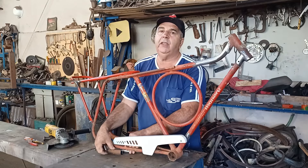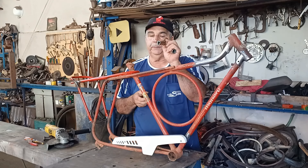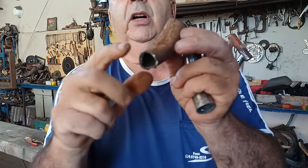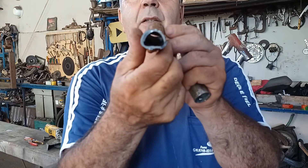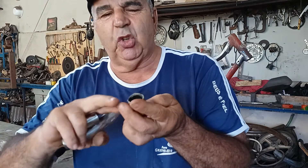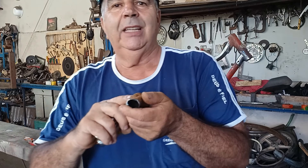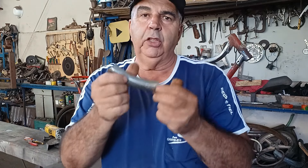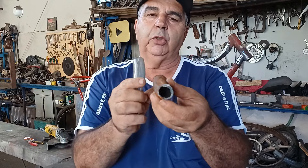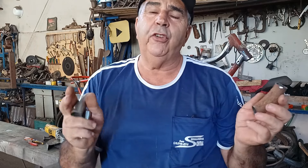Olha pra vocês verem, pessoal — colocou um ferro de construção aqui, tá vendo, colocou um aqui, outro aqui. Tava tudo amassado. Não tinha condições. Por mais que eu lixasse, eu ia ter que encher de solda, encher de massa — não ia ficar legal. Então eu resolvi pôr isso aqui. Ficou bem melhor. Não tem condições do que tava aqui. É o serviço que a gente faz — a gente muda, troca tudo, deixa as coisas novas de novo.